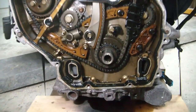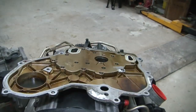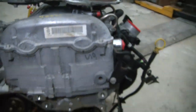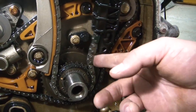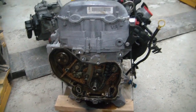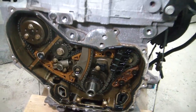We just got the timing chain cover off, and you can see this belt here is the timing chain. The first thing we notice is there's quite a bit of wear right here — see how loose that is. That's pretty bad. That's why you should really change these around 100,000 miles. This one made it to 96,000, but it sounds like it's still a good thing we're changing it now.